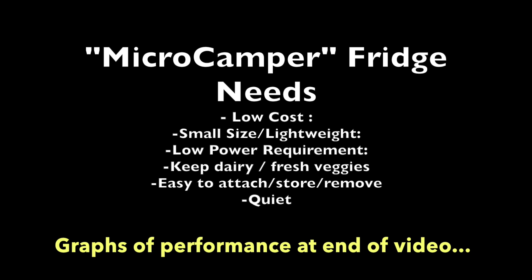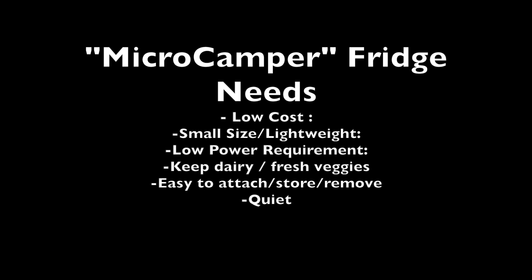We need low cost, small size, low power requirements, and it needs to keep fresh veggies in very good shape — and also quiet.